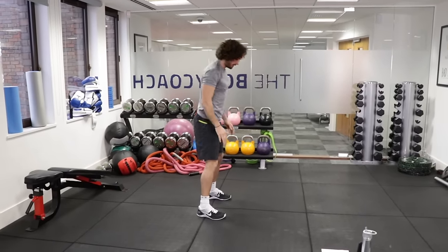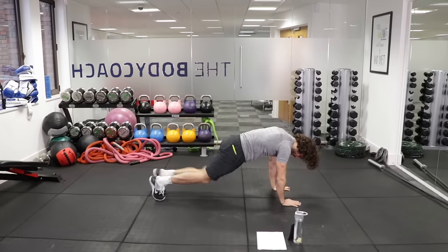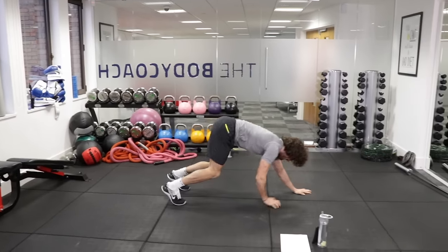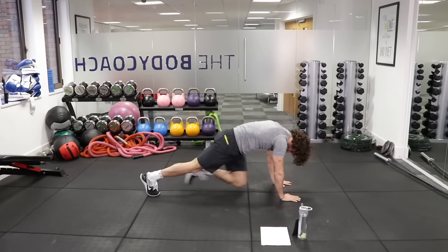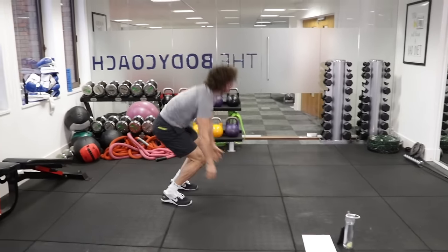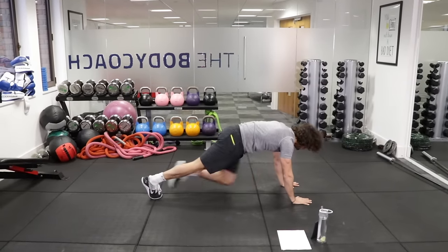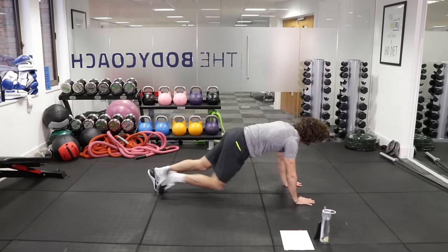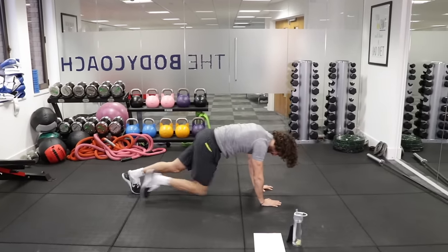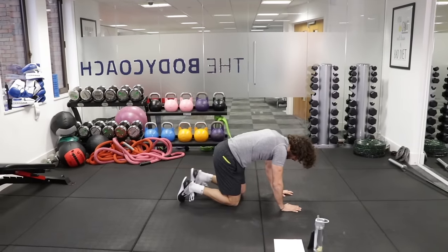Obviously go as fast as you can. Hands down — 1, 2, 3, 4, 5, 6, 7, 8 — walk up and again. Down — 1, 2, 3, 4, 5, 6, 7, 8 — walking back, stand up straight this time, and again. One more set — walking down, 1, 2, 3, 4, 5, 6, 7, 8 — brilliant. That's exercise number 2.